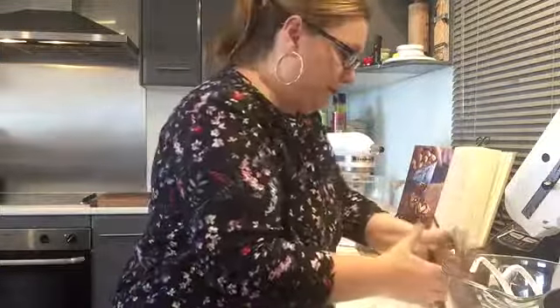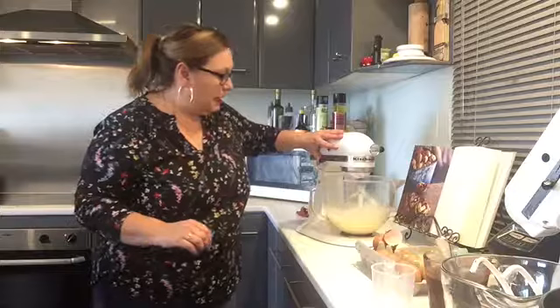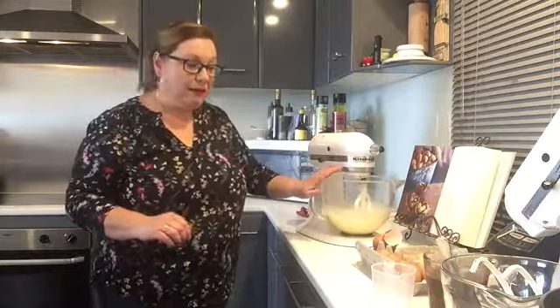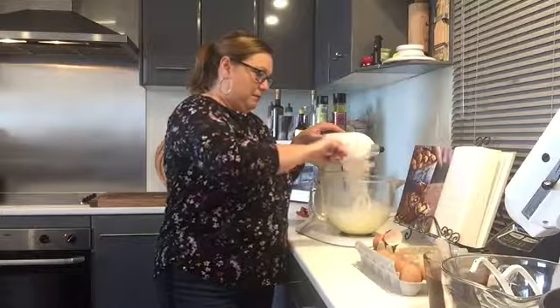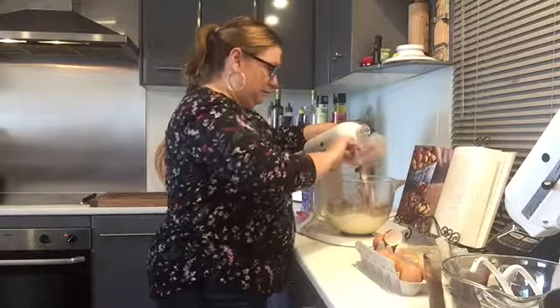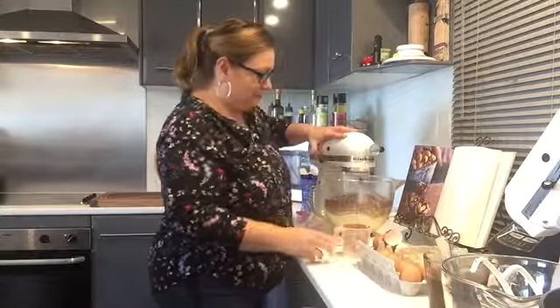In that minute 40, the KitchenAid whipped up the eggs and sugar really light and fluffy - that's part of that step done. Next we add a cup of self-raising flour and also a cup of cocoa. All the cocoa dust! Going to gently mix that up.